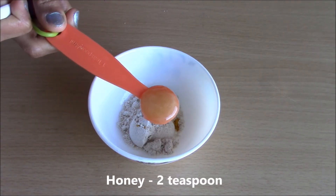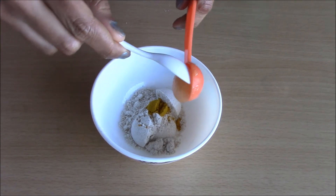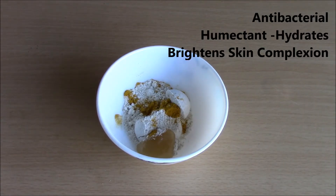Adding about 2 teaspoons of natural honey. Honey is an antibacterial so it helps to fight acne and pimples and acts as a pore cleanser. It is a natural humectant so it draws moisture into the skin from the air and hydrates the skin.